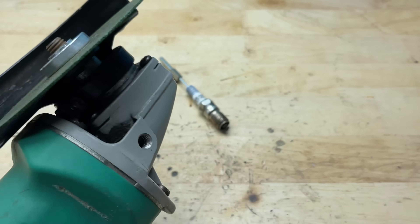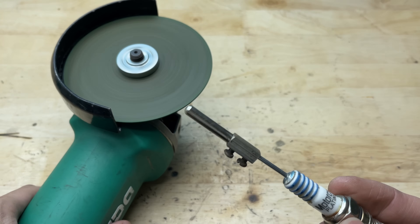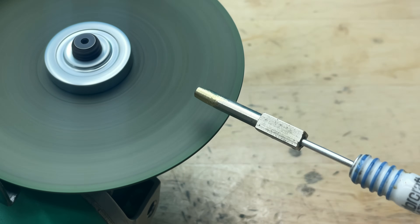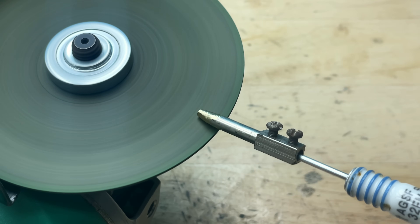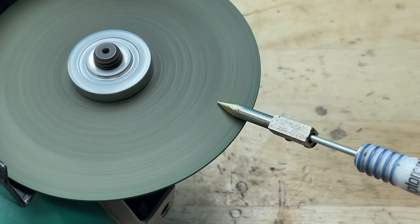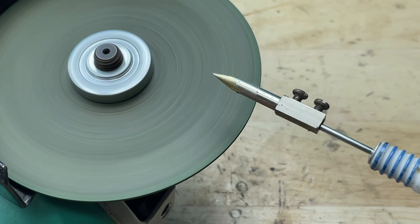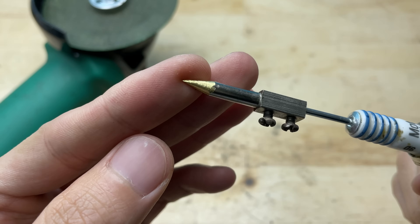Now I'm going to grind the tip to make it a bit sharper. I'll use a grinder and carefully shape the end, moving it slowly to keep the angle even. After grinding, the tip is noticeably sharper and more defined — it tapers smoothly to a fine point with clean edges and a metallic sheen.